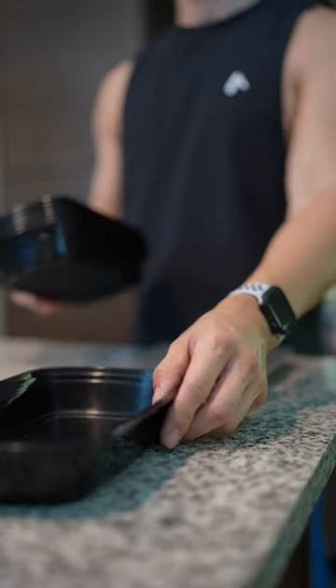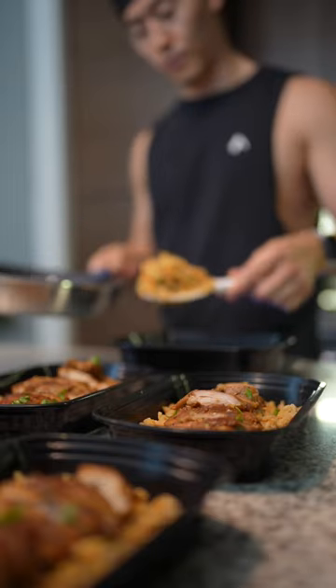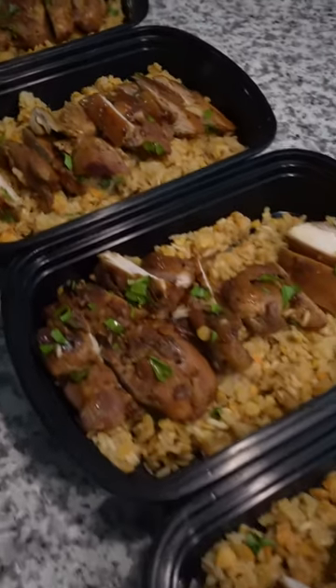All of this makes 5 low-calorie, high-protein meals ready for the week at 492 calories and 47 grams of protein. I love some salsa with this, but top it off with your favorite toppings and you're good to go.